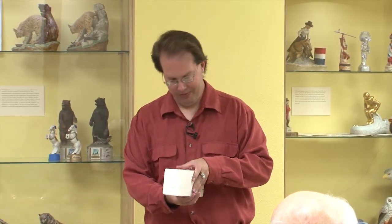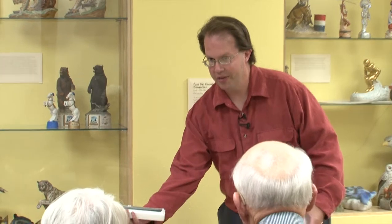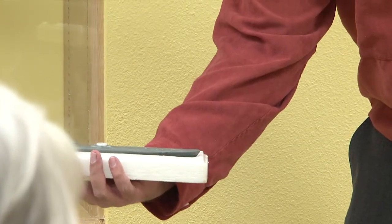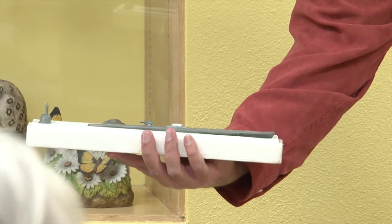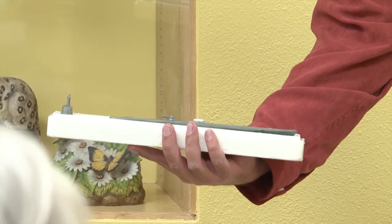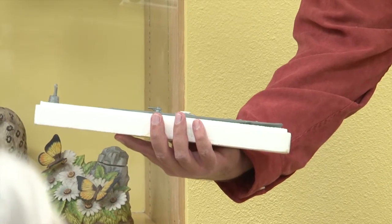Once they were made, the decanters were packed into specially designed styrofoam containers for shipment, and these protected them as they were shipped everywhere. This particular one has a World War II submarine in it. Here is what it looks like packed up — the submarine's top, which is the stopper, is over to the side while the body is in the main section. This also shows you a bit of the breadth of subjects that Ski Country went through. They never made a larger design of this, by the way, because of warping while it was fired — it just wouldn't work.